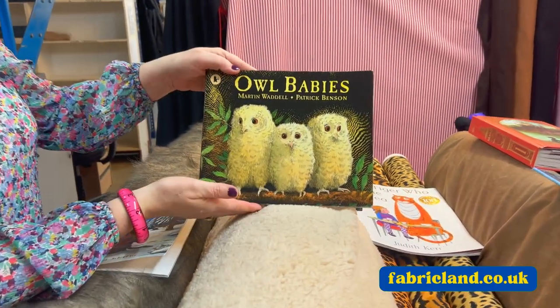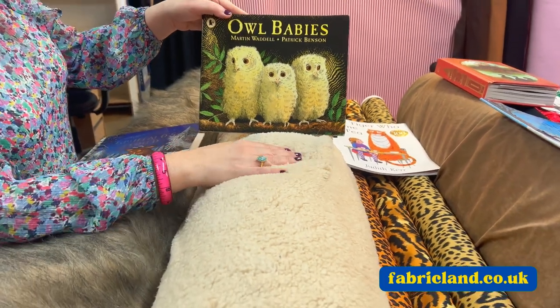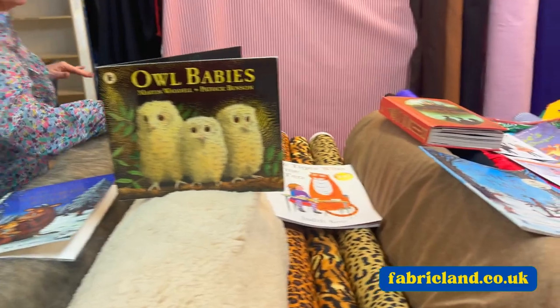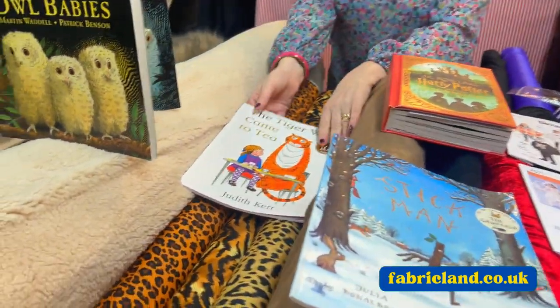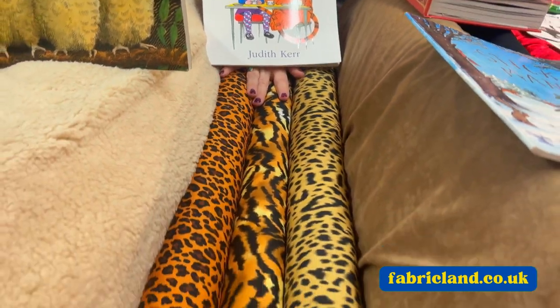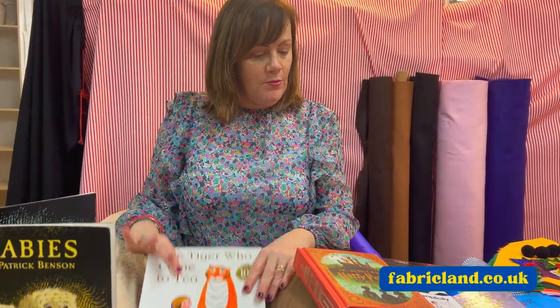We have got the Owl Babies and we've got this gorgeous curly fleece, so maybe have a go at making something with that. What about the Tiger Who Came to Tea? We've got lots of animal print cotton, so you could have a go at making maybe some ears, a tail, and maybe make a tabard or a little top — that would be good.